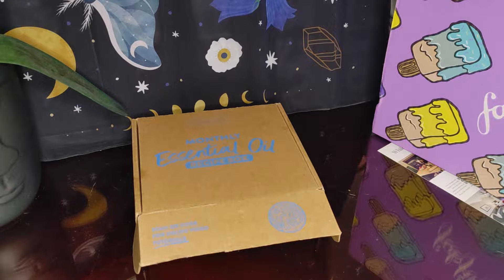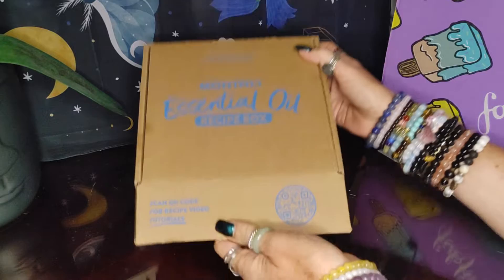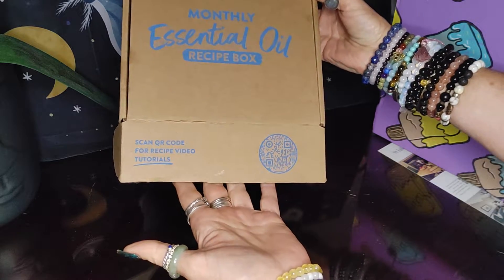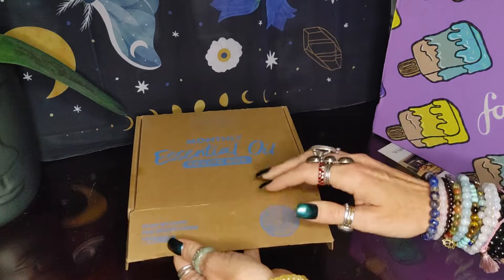How about another month of essential oil recipe box? Here's your box by Simply Earth. You can see down here you can scan the QR code for your recipe video tutorials — super easy, it comes right on your box.